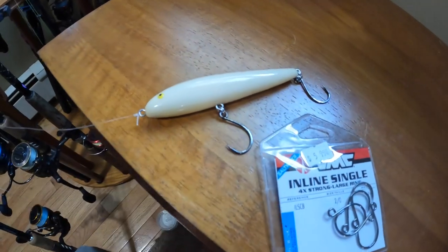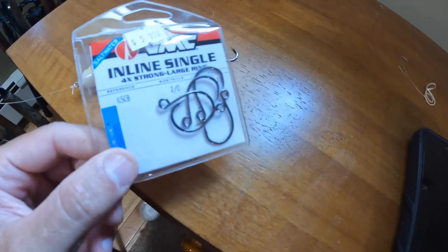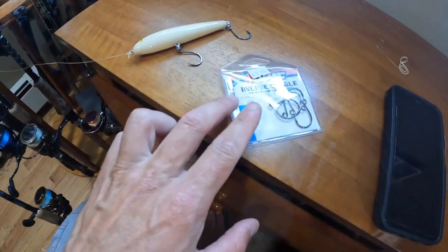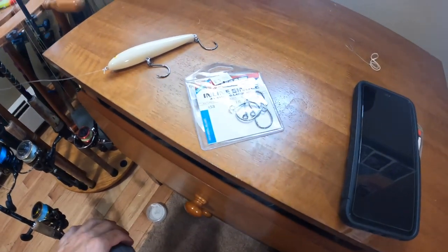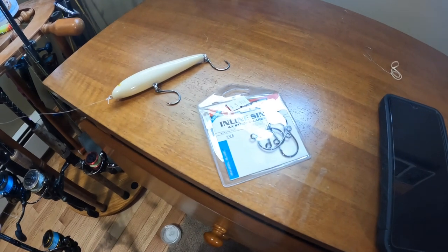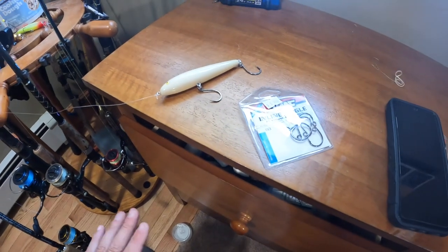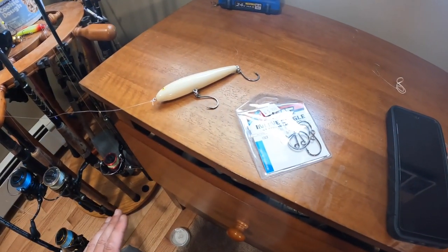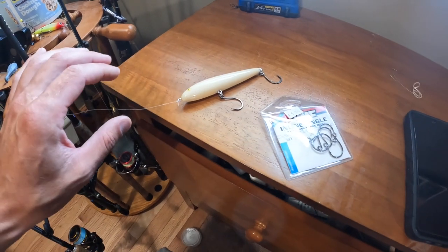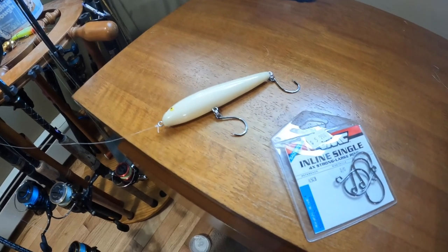As you can see, I've already switched out to two single hooks — these are VMC inline hooks, specifically for switching out trebles to singles. A couple of reasons to switch to single hooks: obviously it's better for the fish, so you're not getting four prongs into the fish's mouth, gut, eyes, or side of the face. It's much safer for them. Also, when you're handling a fish with the lure still in its mouth, there's obviously less chance of you getting injured — getting a hook stuck in you and ending up in the emergency room, or having to yank those barbed hooks out of your hands and ruin your day.